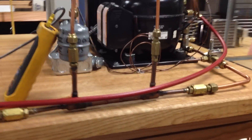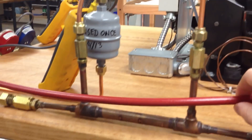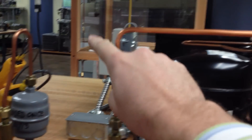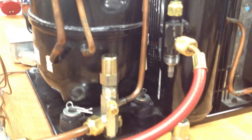We have here a heat exchanger that we use — just a pipe in a pipe. This is our liquid line here. The suction line comes in here, straight through, back into the suction of the compressor.